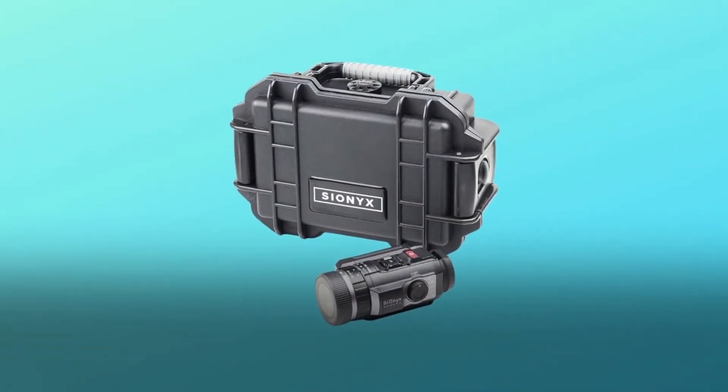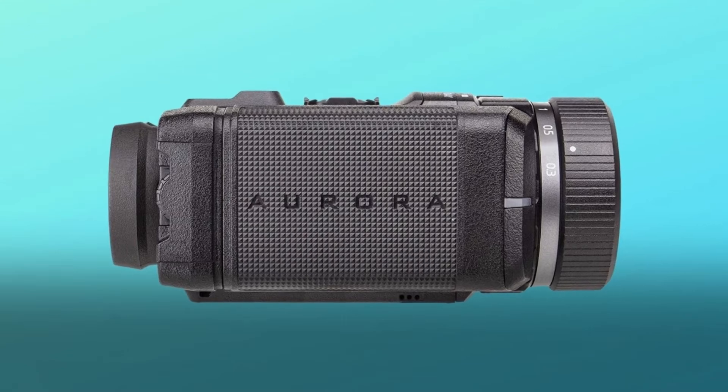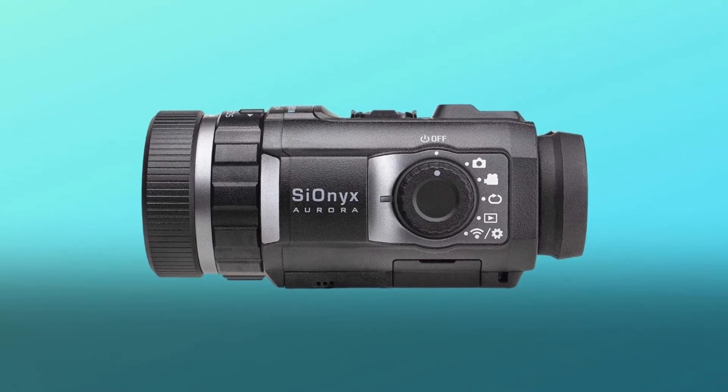You can be up and running with a high performance color night vision system that's easily interchangeable between your hunting rifles with the simple throw of a quick release lever. Check the link in the description below to get the most updated price in real time — you never know when these things might go on sale.